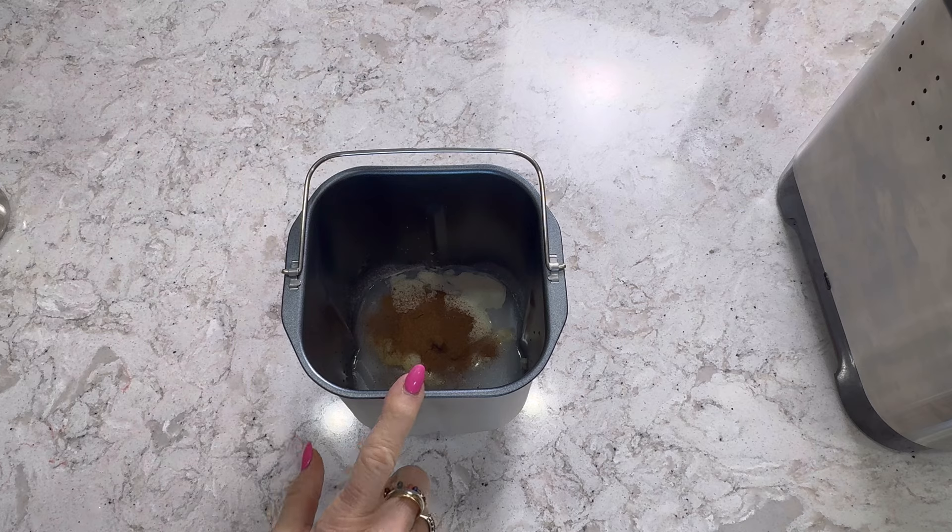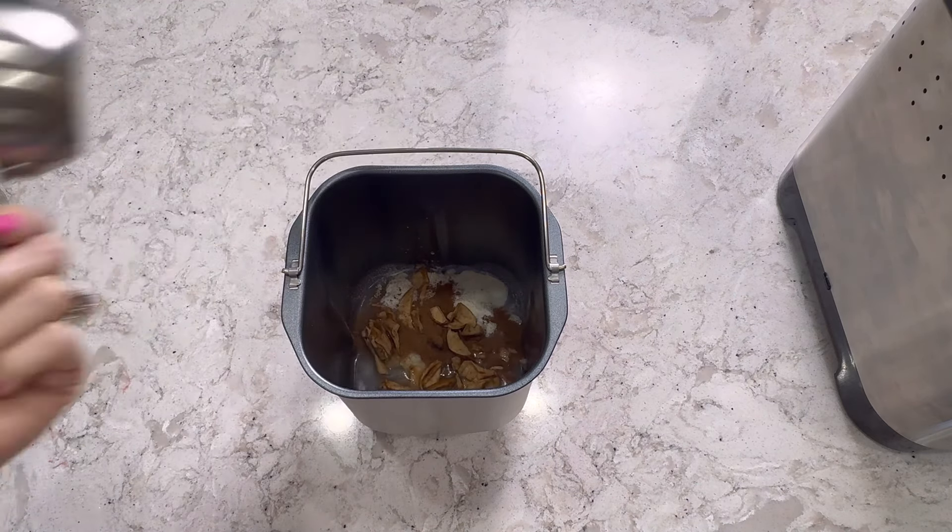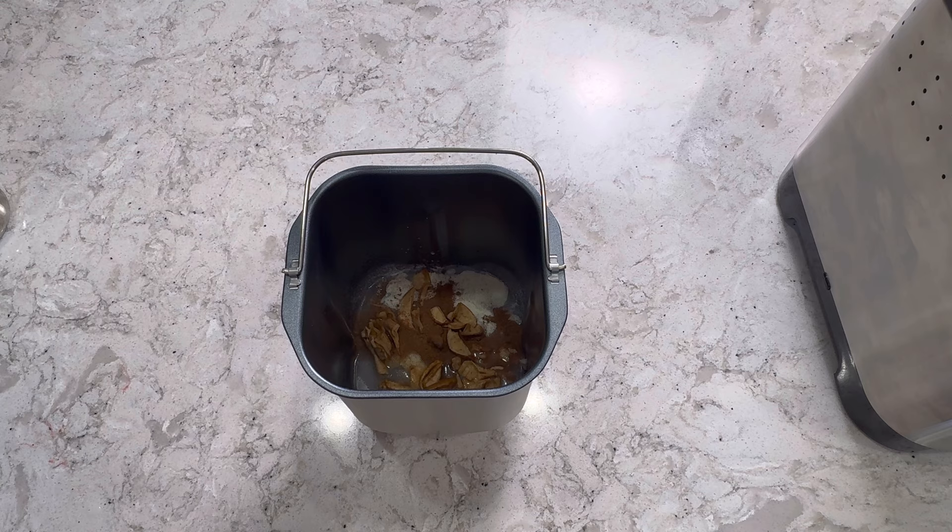Then we're going to add a fourth cup of cut-up dried apples. To dry your apples, all you need to do is slice up an apple — you can leave the skin right on it — and place it in an oven. I put mine on a rack and then put that on a cookie sheet and placed it in the oven. The oven was about 170 to maybe 190 degrees, and I left them in there for about three to four hours. Then just take them out and let them air at room temperature.